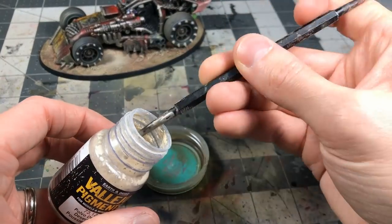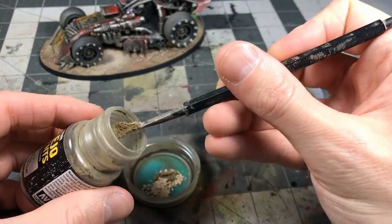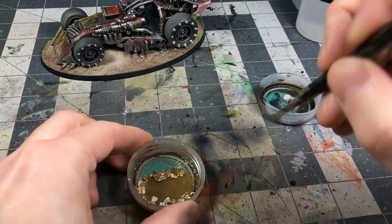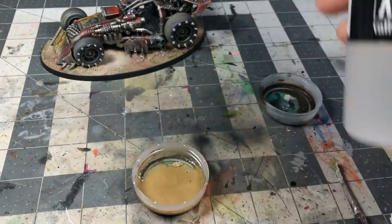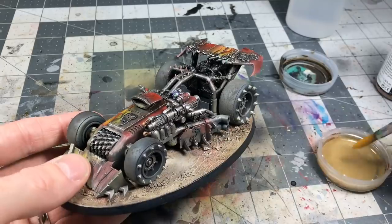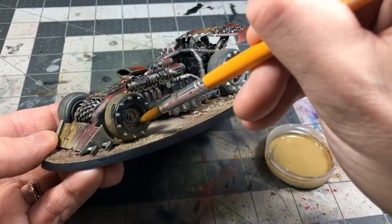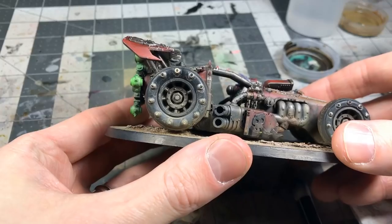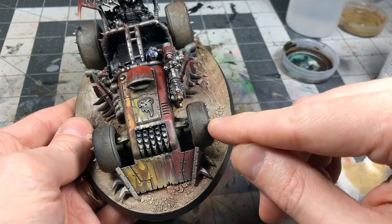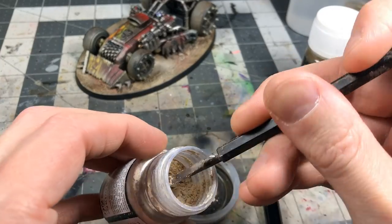To use the pigments wet, I used Vallejo airbrush thinner — mixing colors in a bottle cap to get something closer to Zandri Dust in tone. I wanted the wet mixture to flow into the recessed portions of the wheel, because as it dries it creates a crusted, dusted effect. Unfortunately I pulled off a little of the Typhus Corrosion and had to go back and fix that off-camera.